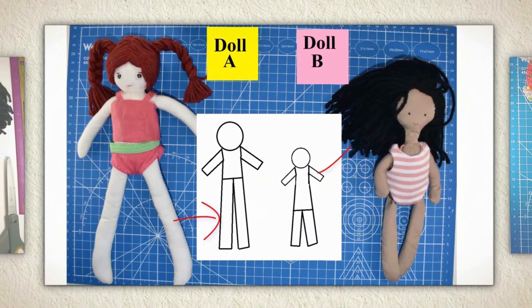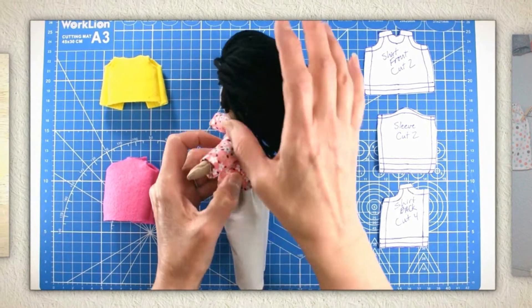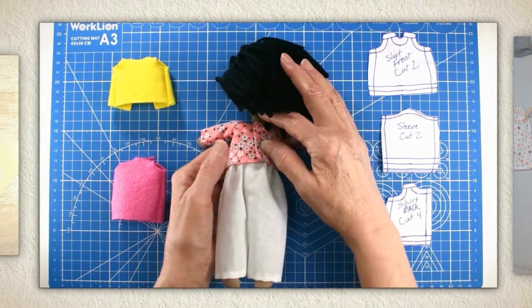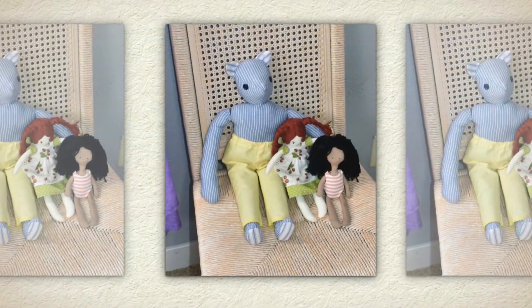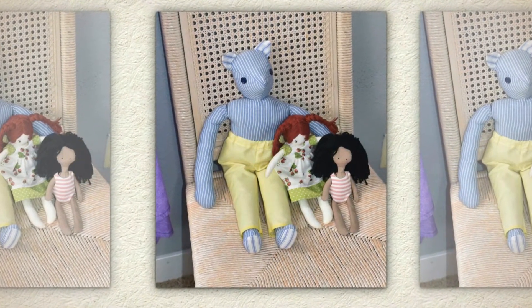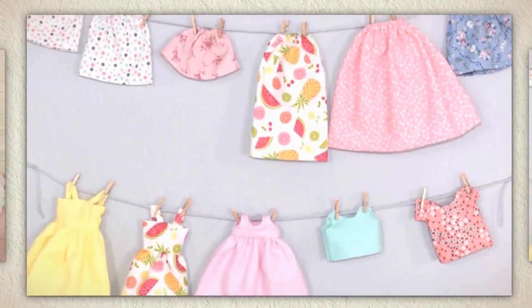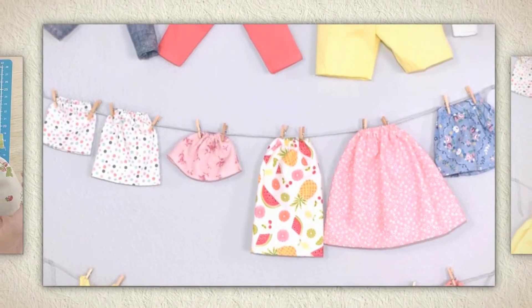Whether you want to save money on the cost of buying commercial doll clothes patterns, or maybe you're sewing for a doll that you just can't find any patterns for, How to Alter Doll Clothes Patterns will help you design a wardrobe that will fit dolls of any shape or size.